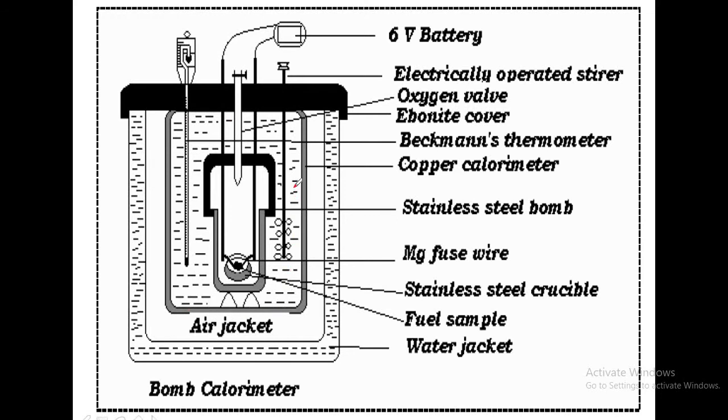The stirrer ensures the heat released by the fuel is uniformly dissipated throughout the water in the calorimeter. The calorimeter is covered by an air jacket and then a water jacket, provided as a safety measure because large amounts of heat energy are released during the process. The entire setup is covered by an ebonite cover at the top, which is perfectly insulated — it does not allow any heat to go out or get inside.